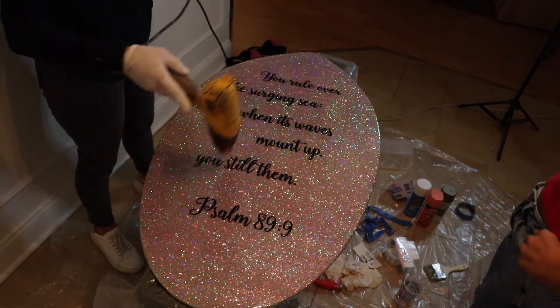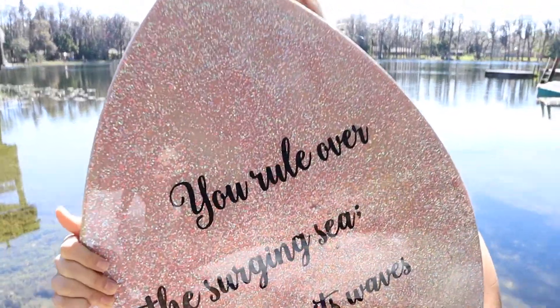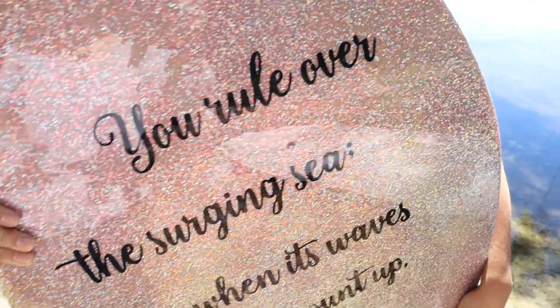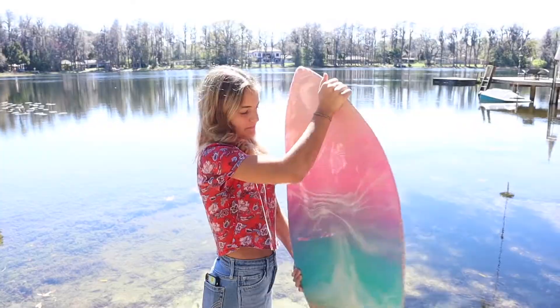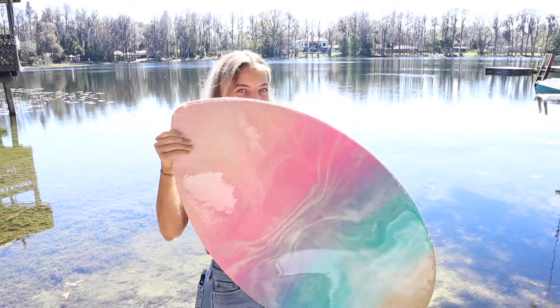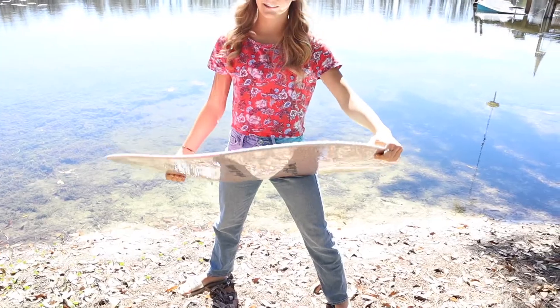Now we just have to let that set up for 24 hours — and it's fully cured after about a month. That's the epoxy skimboard project! If you're thinking about doing epoxy and want to see all my other epoxy projects, I'll link you to my playlist — just click the link right here.